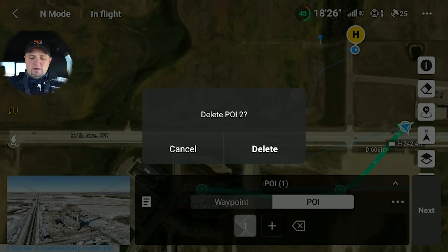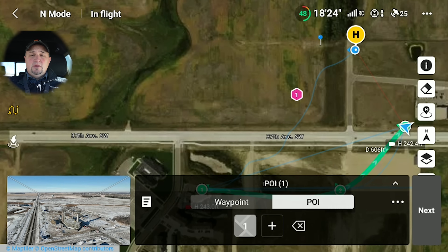As you can see, you can set multiple points of interest. You can have the camera pointing at one subject, and then when you go to the next waypoint, you can have it gradually move to the next point of interest. It's really, really fun — the things that you can do with this.